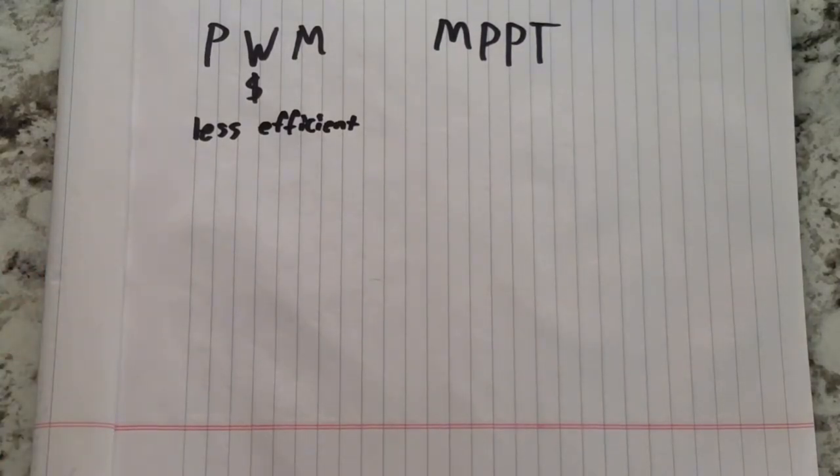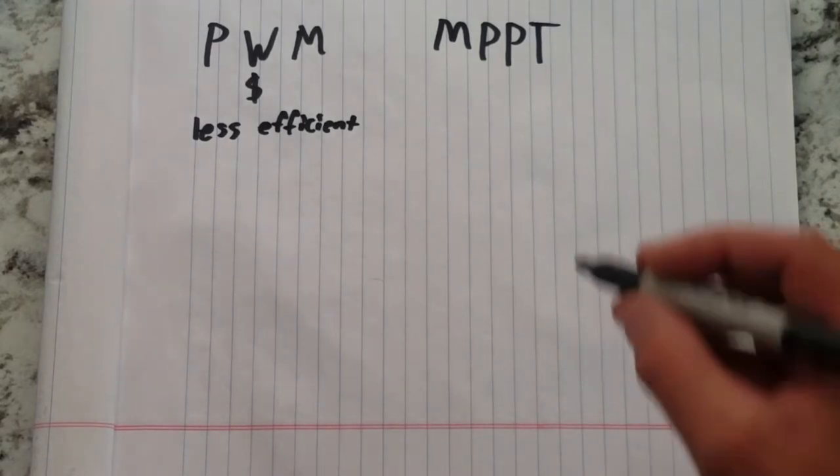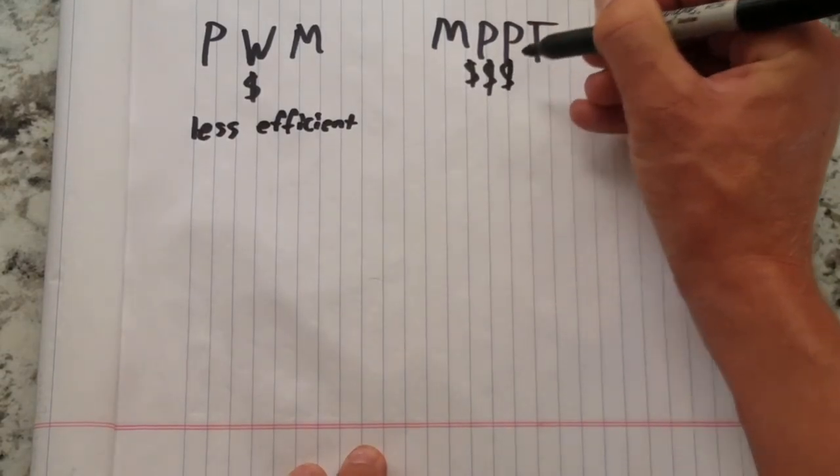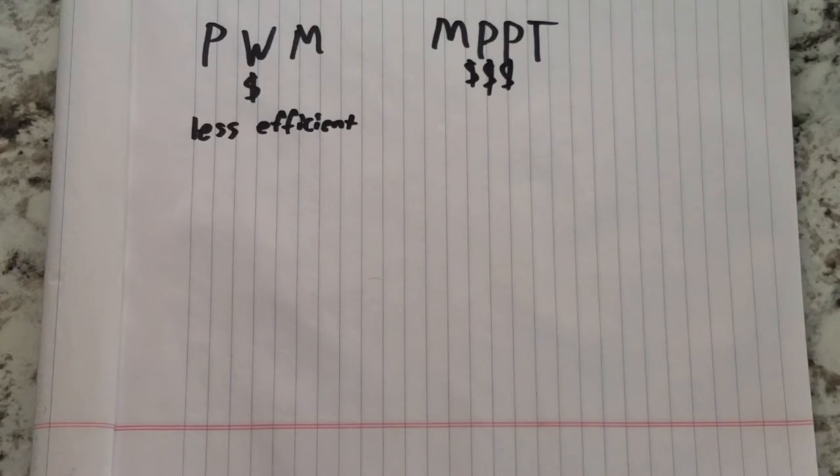MPPT charge controllers work like an adjustable DC-to-DC step-down transformer. They sense the input voltage and efficiently drop it to the required charge voltage, adjusting at set intervals constantly. These controllers allow multiple panels to be hooked up in series as long as they don't exceed the maximum input voltage. They are more expensive than PWM, but in the right application can make the whole solar system cheaper.